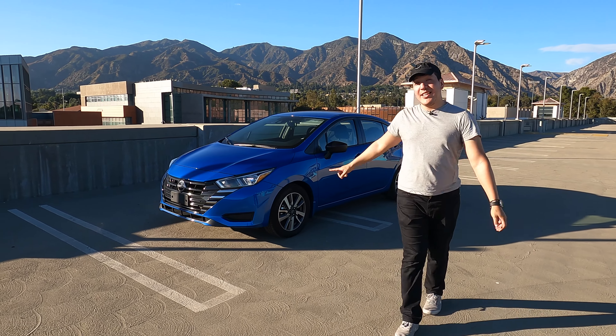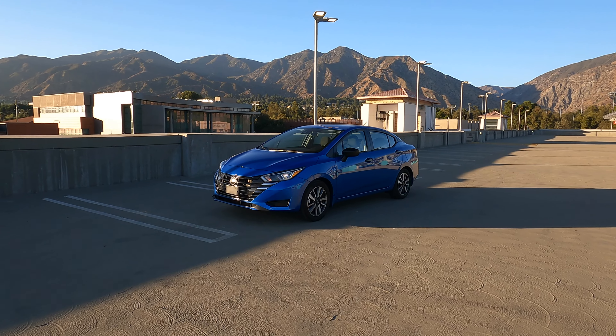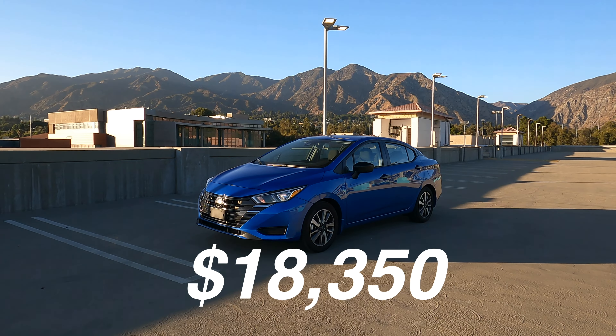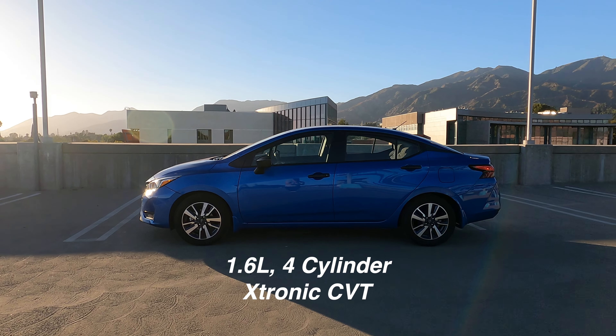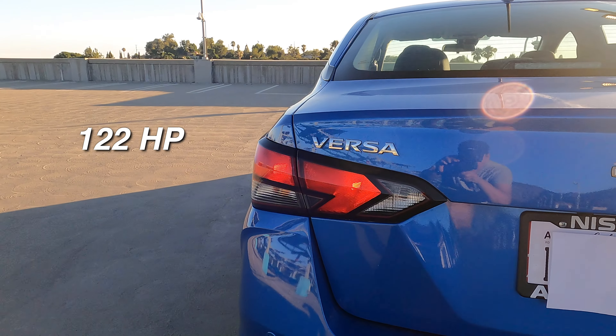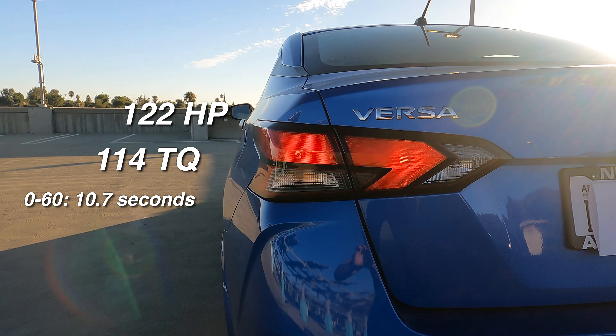Hey guys, today we got the Nissan Versa S 2024 edition and let's jump into the specs right away. MSRP on this is $18,350. Engine is a 1.6 liter four-cylinder. It has a CVT and it's front wheel drive. This gets 122 horsepower, 114 torque, which gets you 10.7 seconds for 0-60.